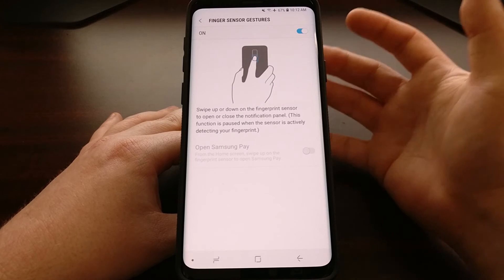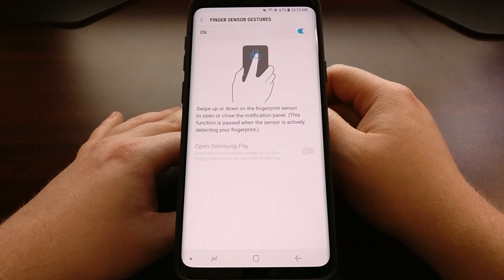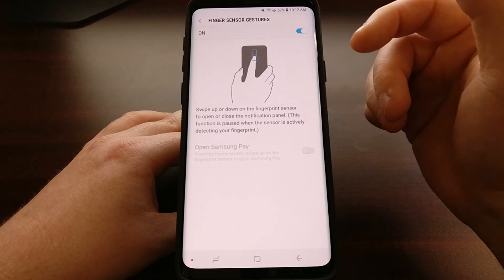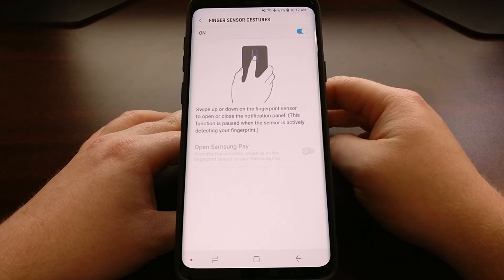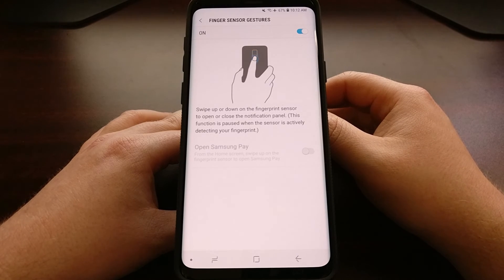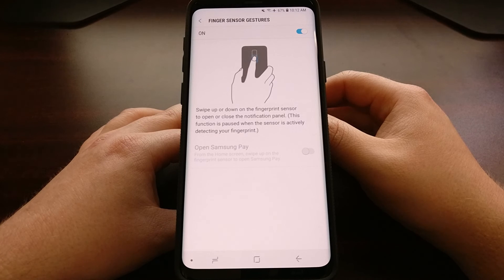It's a lot easier whenever you have the phone in your hand as you can get full swipe gesture support. And since a swipe up gesture does nothing when the notification shade or quick settings panel is not present, if we toggle this on we can use that to open up Samsung Pay no matter where you are. So there you have it — that is how to enable fingerprint gesture support on the Galaxy S9 and the Galaxy S9 Plus.